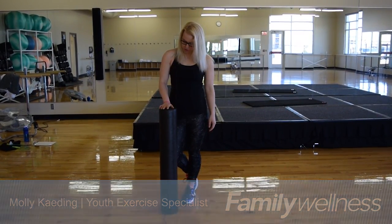Hi, my name is Molly Kading and I'm a youth trainer here at Family Wellness. Today I'm going to teach you a little about foam rolling.